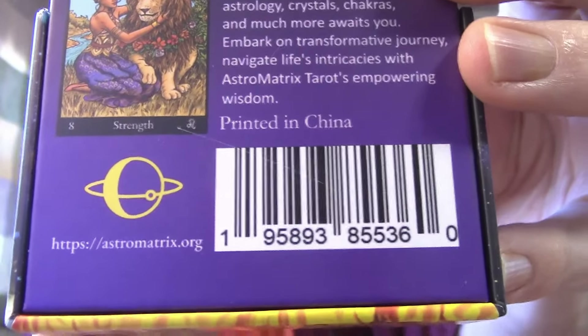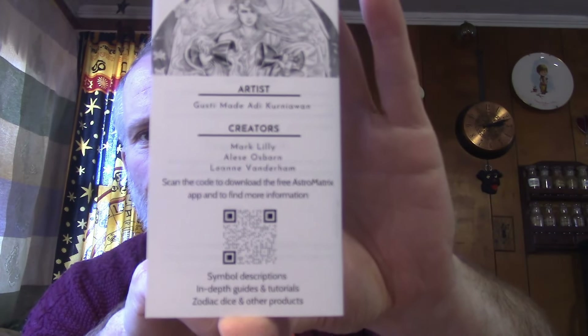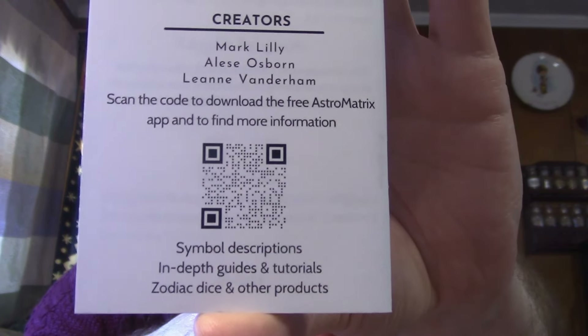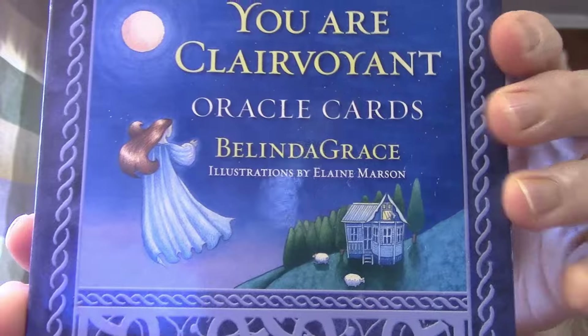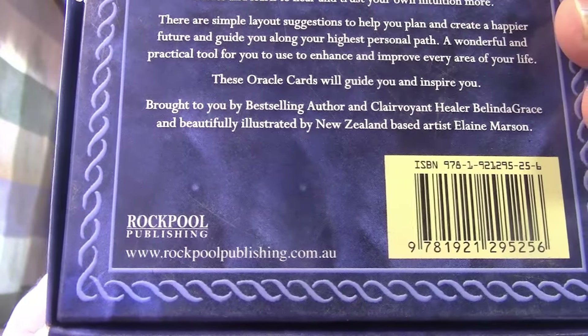There at the bottom there's also the artists, the creator, and the QR code. Thank you to the people who put that in the comments last week because I could not remember the name of it — but here's the QR code if you're interested. The Oracle Cards are 'You Are Clairvoyant Oracle Cards' by Belinda Grace, illustrations by Elaine Marzen. Website: rockpoolpublishing.com.au — A as in Apple, U as in Umbrella.